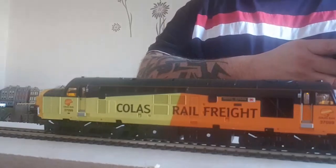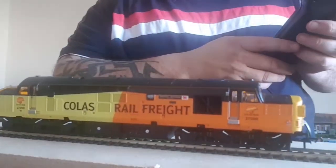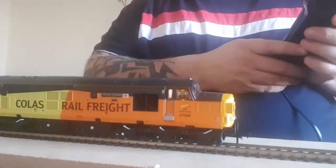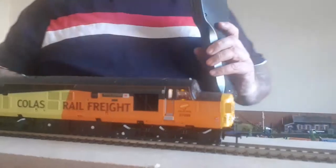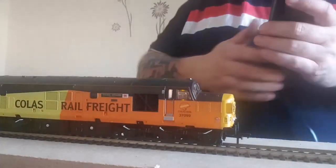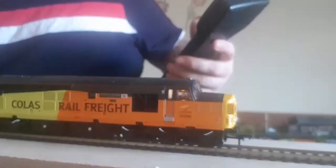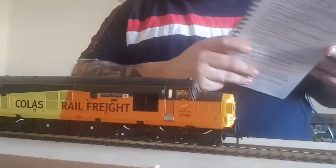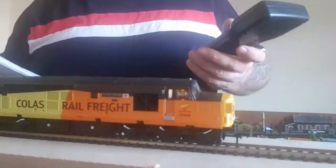Direction is working. Brilliant — I'm well pleased with that. So it's my first time doing this, I'm going to have a go at programming the loco a new address. The camera seems to be dropping in and out of autofocus for some reason.